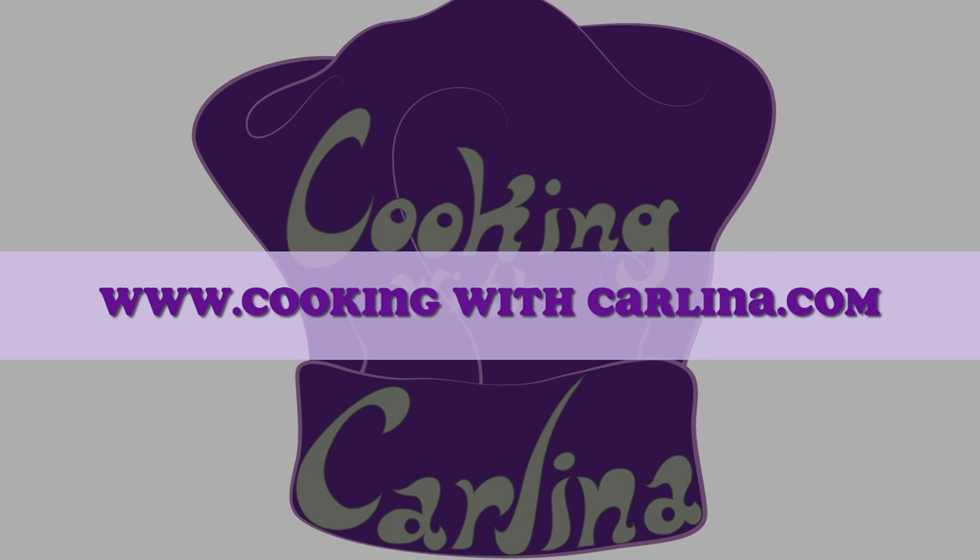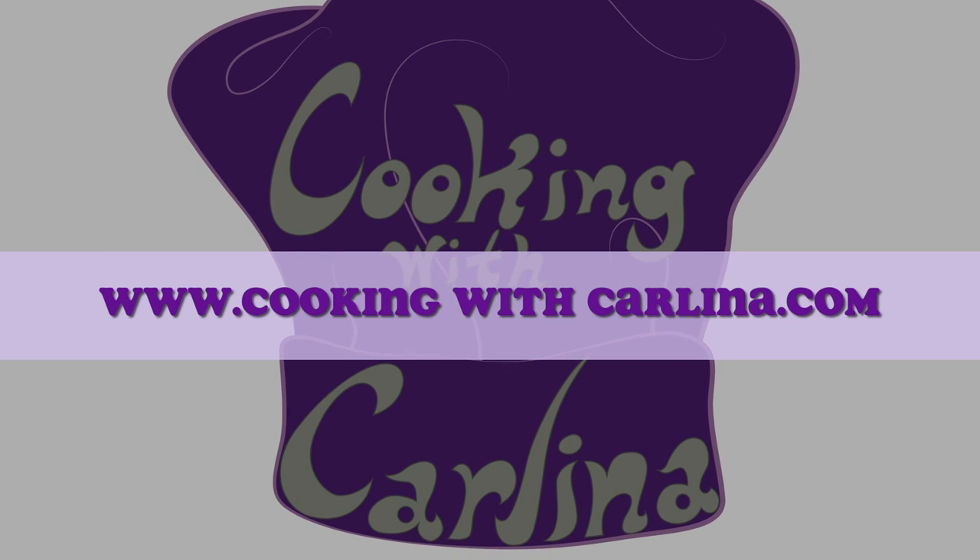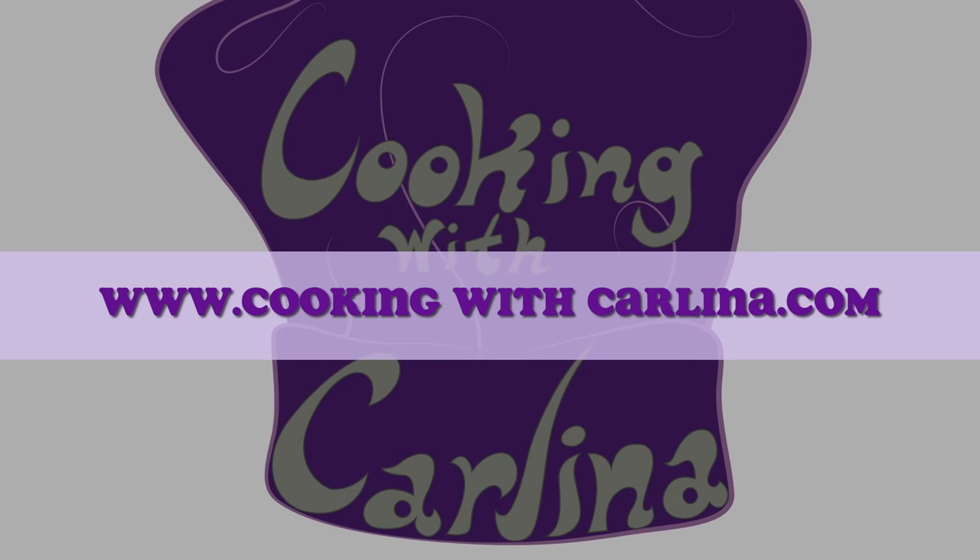For this recipe and my other recipes, go to my website at www.cookingwithcarlina.com. I'll see you guys there.